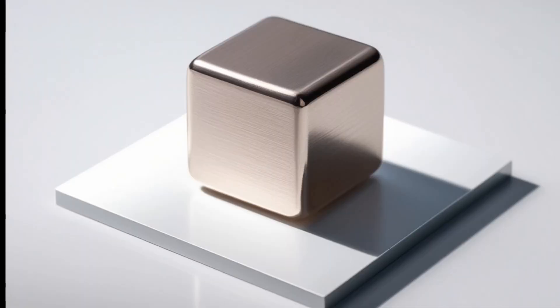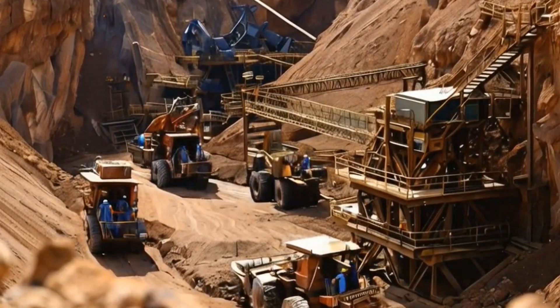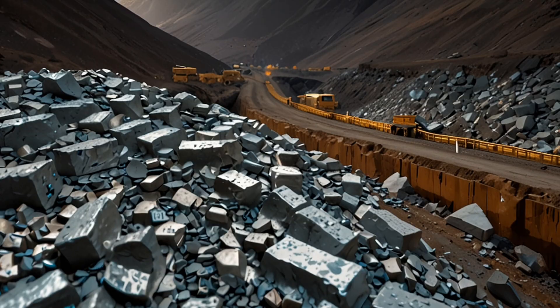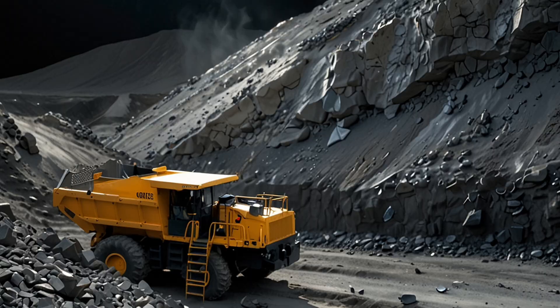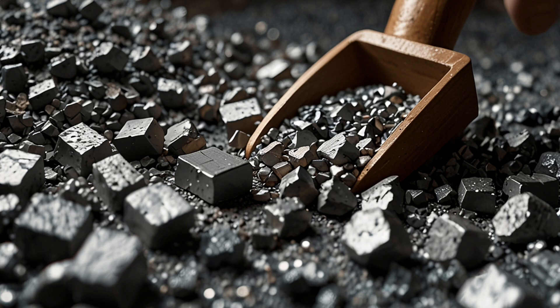Extracting platinum from ore involves several complex steps, generally broken down into the following process. Step 1: Mining and ore extraction. The platinum ore, often found mixed with other metals like nickel and copper, is mined from the earth.